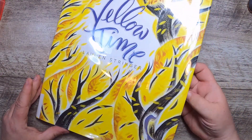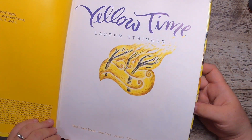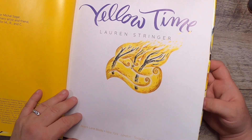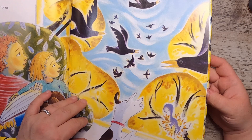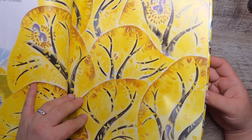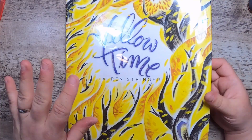This one is called 'Yellow Time' by Lauren Stringer. I got it partly because it's really pretty — it's from 2016 with sweet little nature images — and it has crows. I've been collecting crow and raven imagery for a very long time. I've done some design work in that theme and I do plan to do at least one journal with a story around crows and ravens.